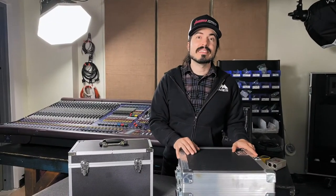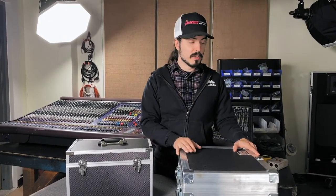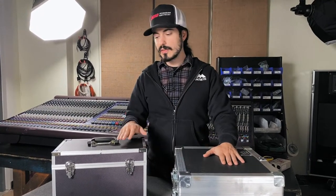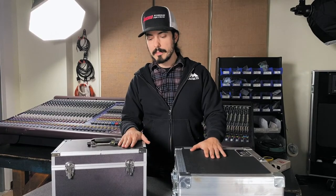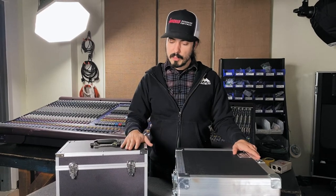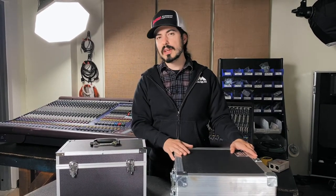Hey everybody, this is Billy from LM Cases and today we're going to take a look at our new case for the Tonelux JC37 microphone. I thought this would be a cool opportunity to look at our case versus the factory case that the microphone came in. There are a lot of opportunities that we like to take and expand upon factory cases and just make what we think is a little bit better case and certainly a more heavy-duty case.